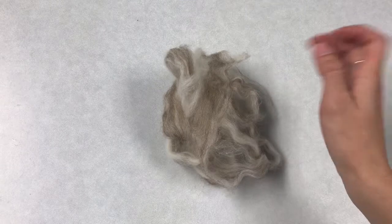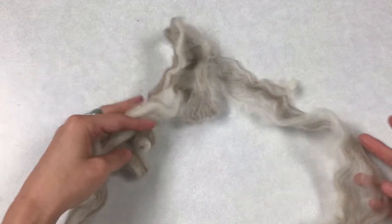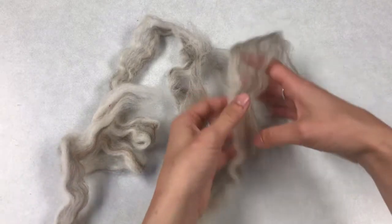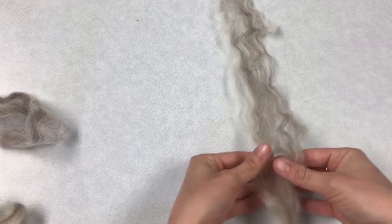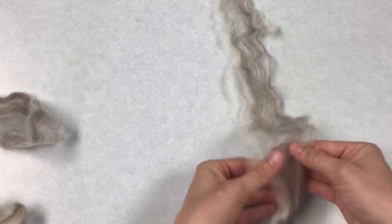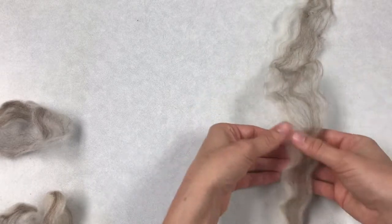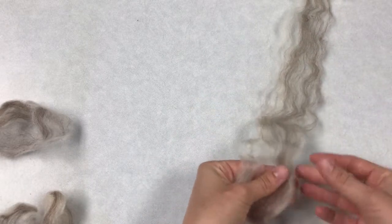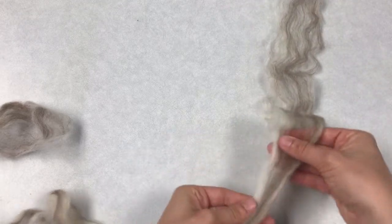Grab your wool roving and unwrap it a little bit. Yours might be shaped differently than mine, but what you're going for is kind of flat strips. Maybe you have one big long strip or maybe you have a couple shorter strips. Either way, you just want to shape them into a nice thin flat piece like that.